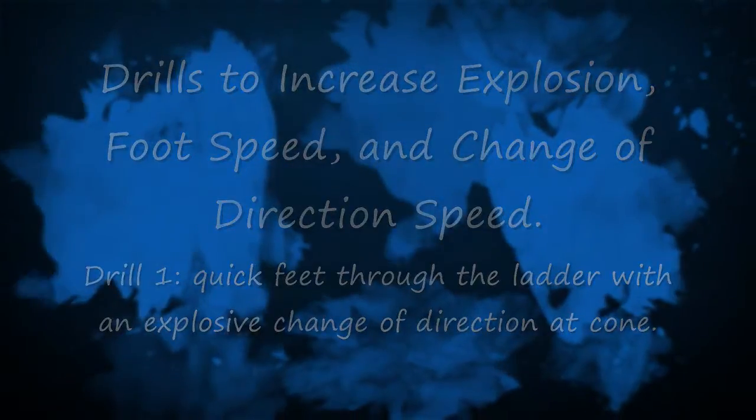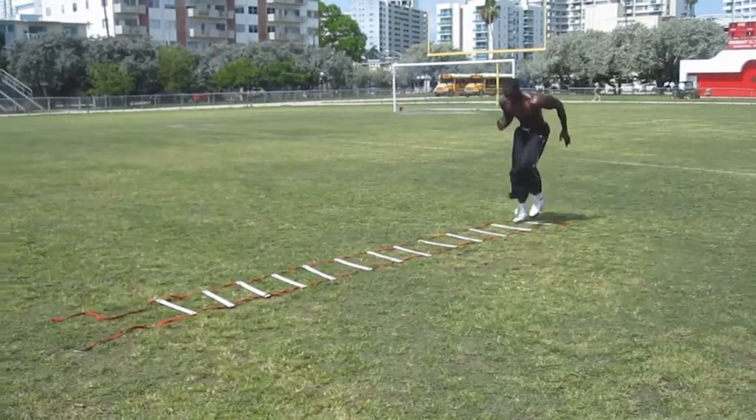Welcome to the Tony Thomas Sports Performance Series. Today we're going to be doing drills to increase explosion, foot speed, and change of direction speed. This first drill is quick feet through the ladder with an explosive change of direction at the cone.